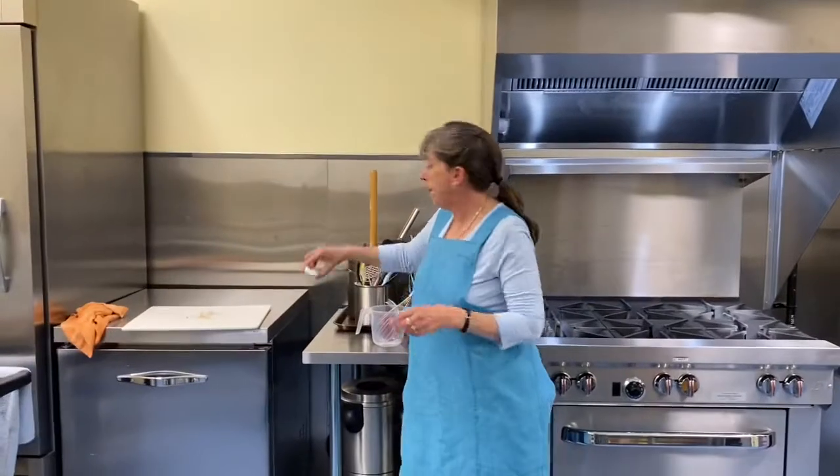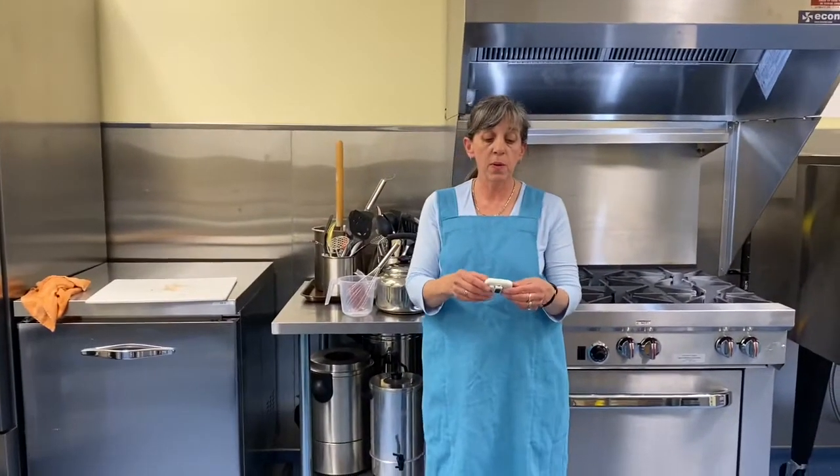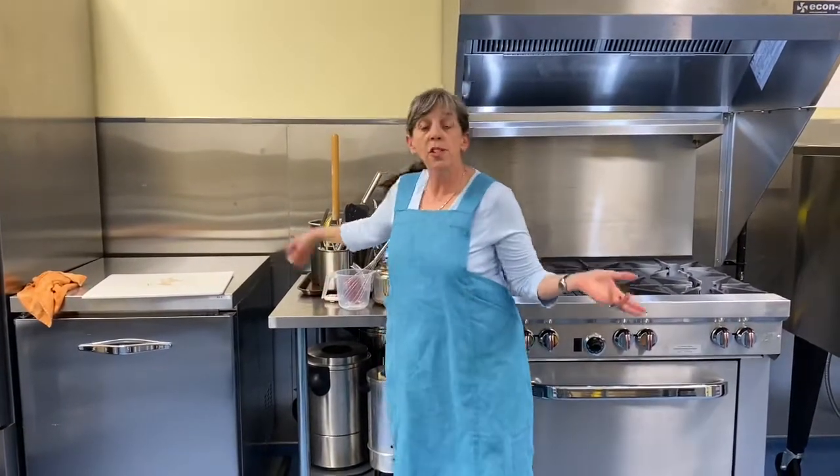There we go. I'll see you in 30 minutes. Have your table set — ready straight to the table from the oven.